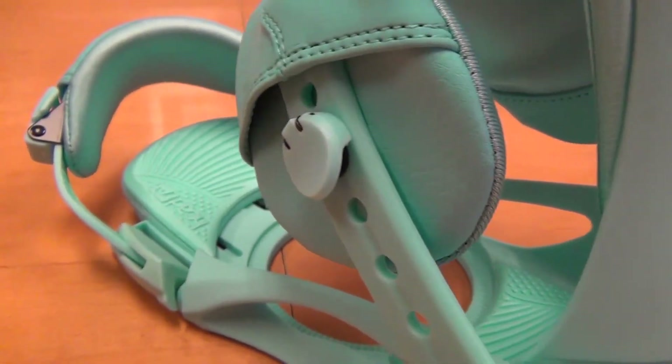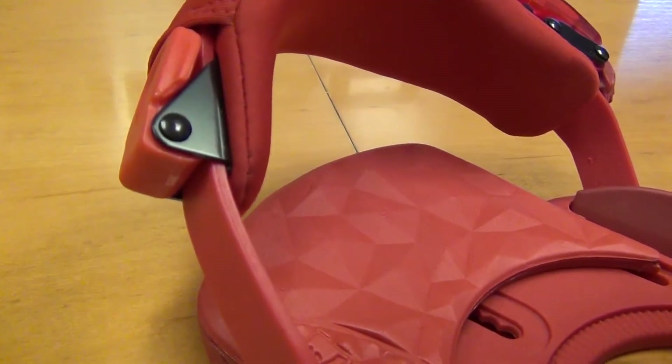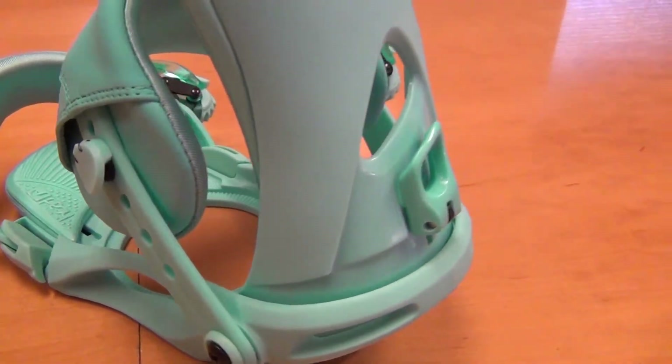You have tool-free ankle adjustment, tool-free toe adjustment, and tool-free forward lean. That is the new NX-1 for men's and the new NX Faye for women's. Go check out these bindings because they're pretty amazing — get one and I'll see you out on the hill.